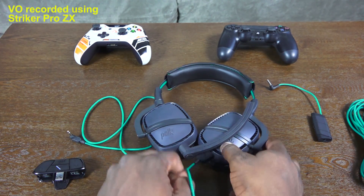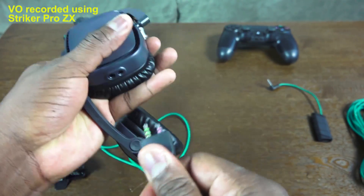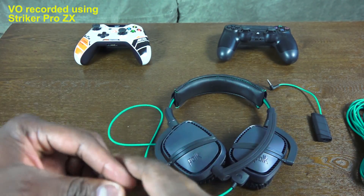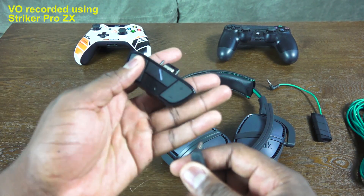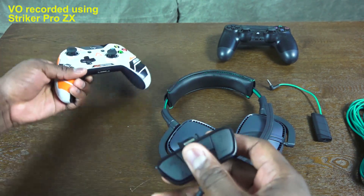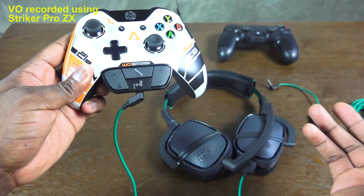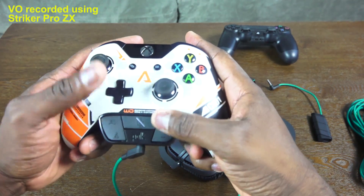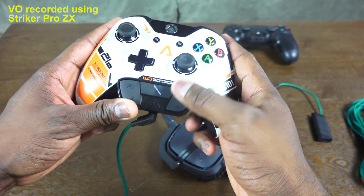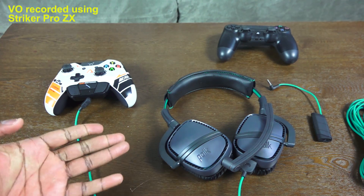To use it with the Xbox One, take your game cable and plug it into the double-prong section — there's only one way it fits. Then plug the headset into the stereo headset adapter. I'd recommend using the included adapter rather than a third-party one, as compatibility can be an issue. In use, people heard me very well on Xbox One while chatting, though I found the adapter harder to toggle between game and chat volume.